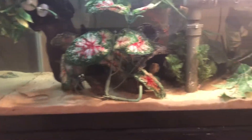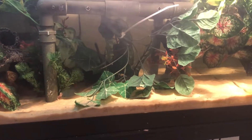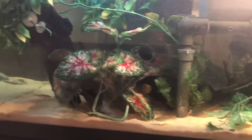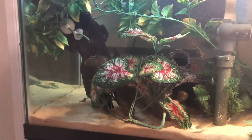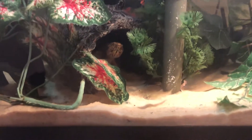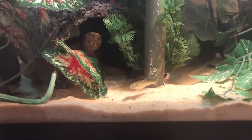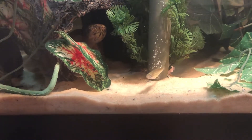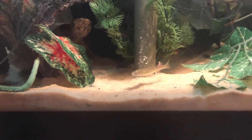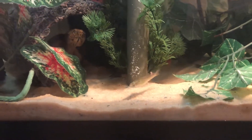I do want to add some more fish. Right now there are a few feeders in there, and I have them in there to clean up the little bits and pieces of food that the turtles leave behind, because they don't really seem to be fast enough to catch the fish. But if they do, it's no big deal.